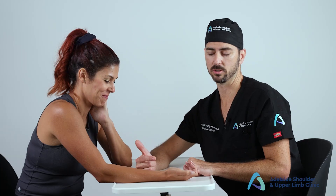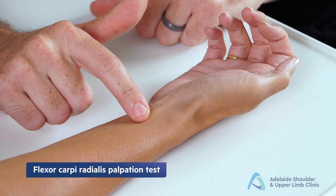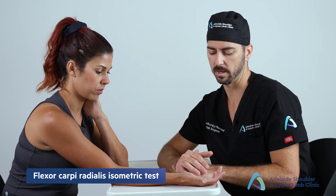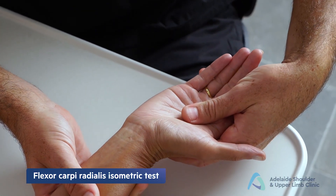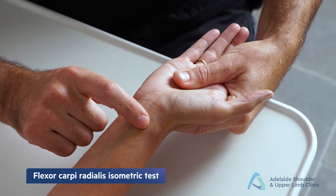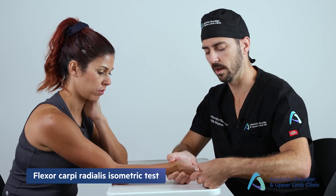The third carpal tunnel test is Phalen's test: place the hands in full flexion pushing against each other to increase pressure within the carpal tunnel. Not all patients can achieve sufficient range of motion, so Durkan's compression test is a useful alternative. Then palpate along the flexor carpi radialis (FCR) tendon for pain or tenderness consistent with tenosynovitis. For the FCR isometric test, place the wrist in neutral with radial deviation to isolate the FCR, then resist the patient's hold whilst palpating along the tendon — pain is a positive result.